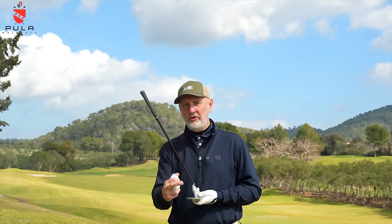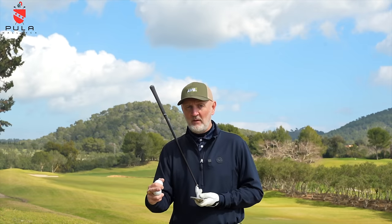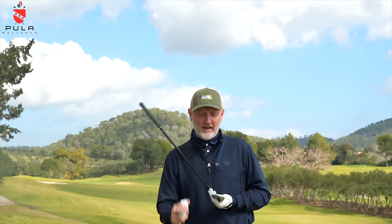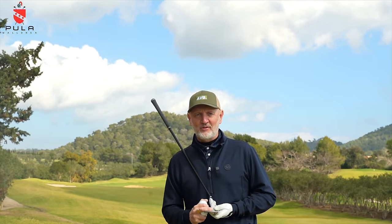The interesting bit for me in terms of full face grooves - I understand them when you're perhaps talking about a 56, 58 or 60 wedge, because that's often a shot where you open up the club face and those grooves might come into effect. I'm not really understanding why they appear on a 52, 50 and 54. That confuses me a little. Anyway, let's hit some golf shots.